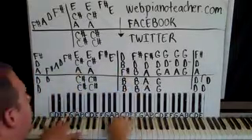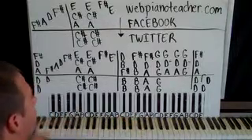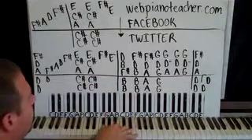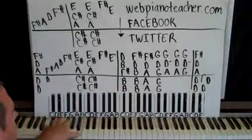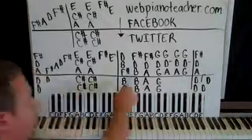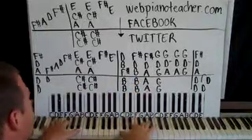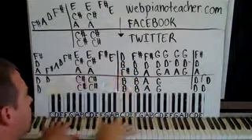This next box is F sharp, B, and D — left hand is going to be on a B octave. Play that together. And then we're going to have B, D, F sharp with the left hand still on a B octave. So we just play the same chord but moved the inversion up — this one is lower, this one is higher.